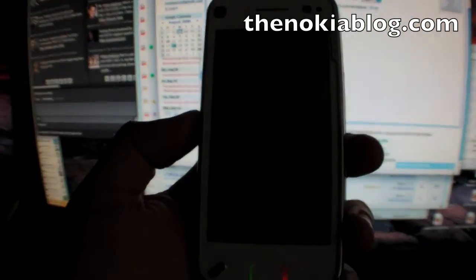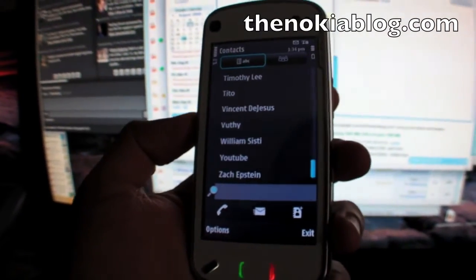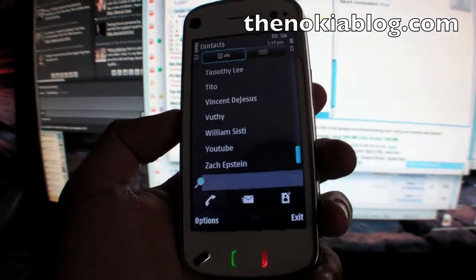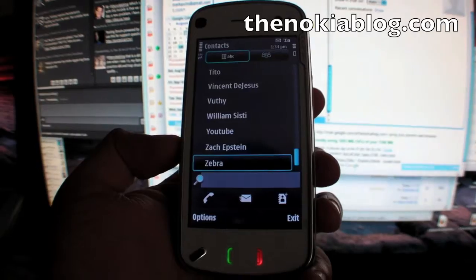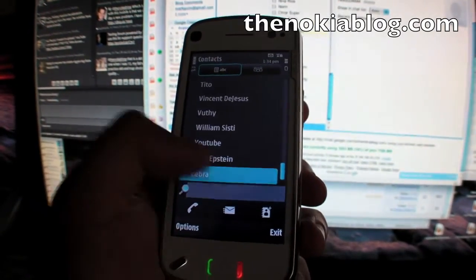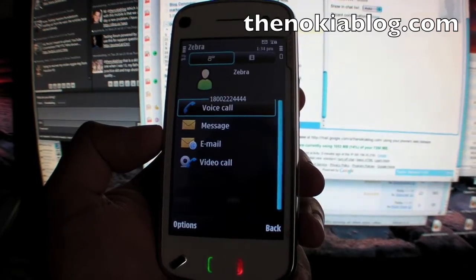Zebra is going to show up right below Zach. Let's show the phone. Usually it takes about 30 seconds. So I'm not touching the phone right now. We'll wait. Oh, there you go — it showed up in like 10 seconds. I didn't touch anything, it just automatically updated.